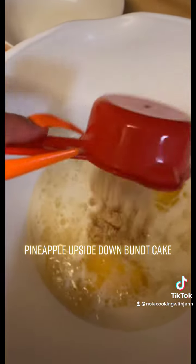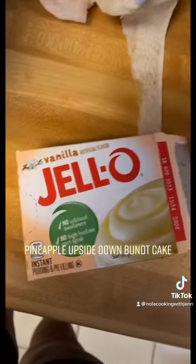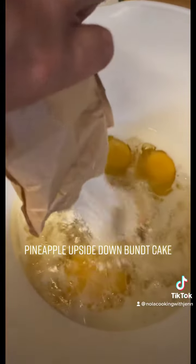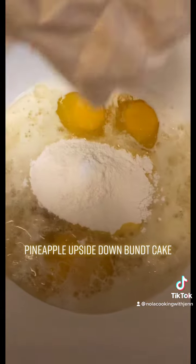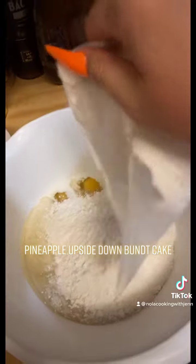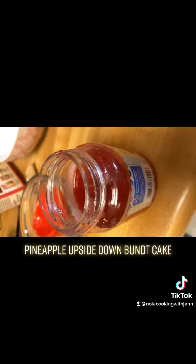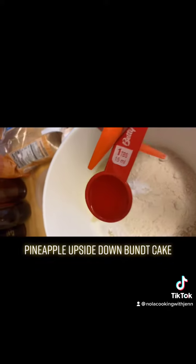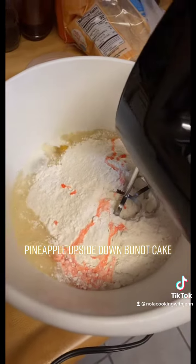Add one-fourth cup of brown sugar, three-fourths ounce of vanilla Jello mix, a whole bag of the cake mix, and a teaspoon of cherry juice.